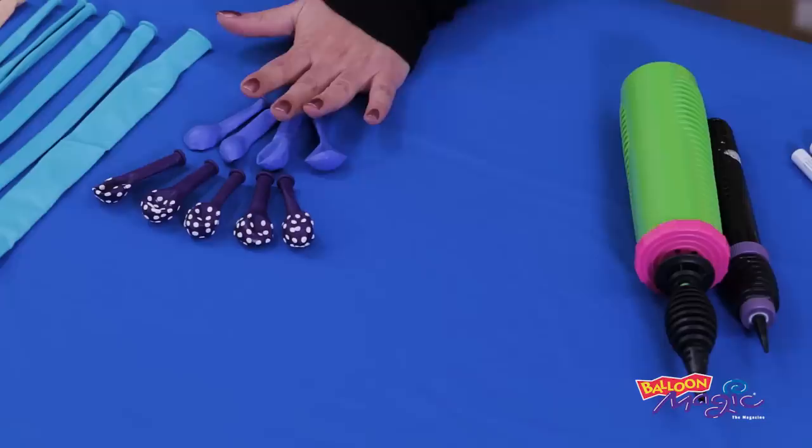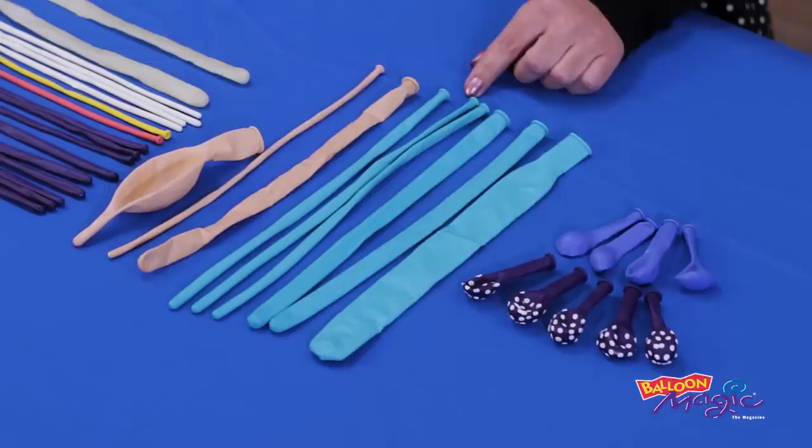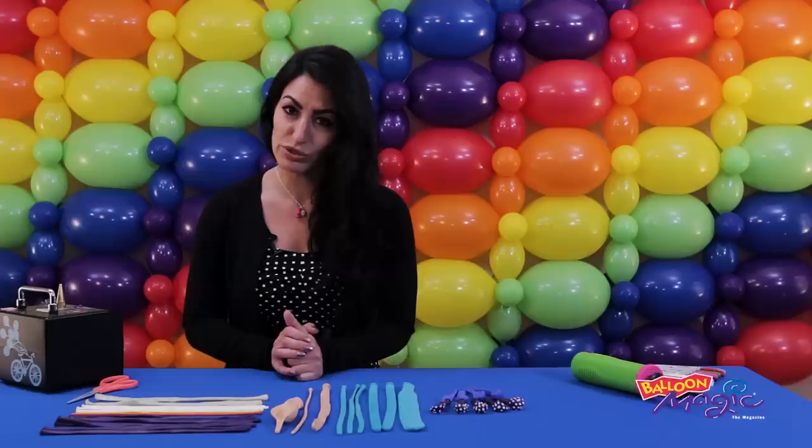For the base, I've grabbed some 5-inch round balloons. We're going to be using the big polka dot purples as well as some periwinkles. For the tail of the mermaid, I grabbed some 646 in the Caribbean blue as well as 350 and 260. The body is going to be in blush, and today we're using 350, 160, and the 12-inch quick link for the head. For the hair, I'm going to do some purple today, so 260 and 160 for that.